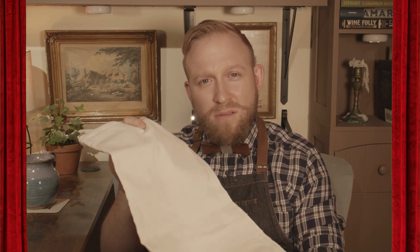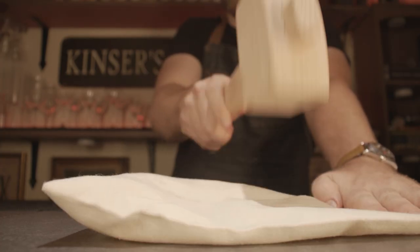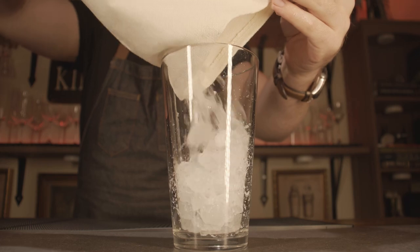The Lewis bag was originally used by banks to transport coins, but in the 19th century, bartenders adopted the bag to create crushed ice for cocktails. It is called the Lewis bag. It's also a sanitary way to make crushed ice or even shaved ice without a refrigerator or ice machine.